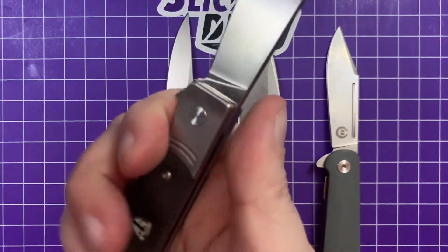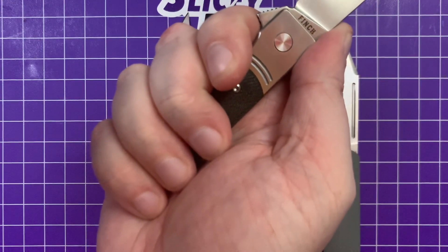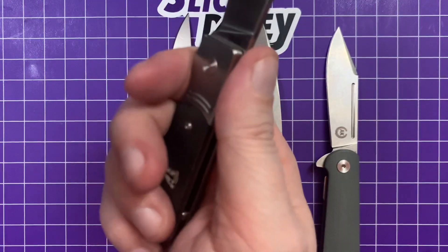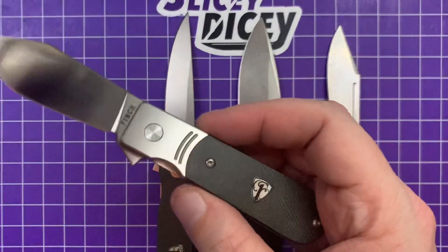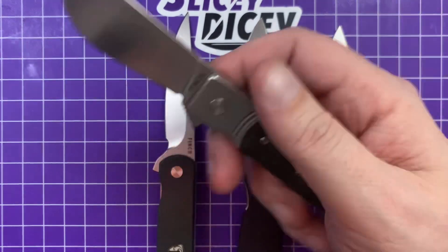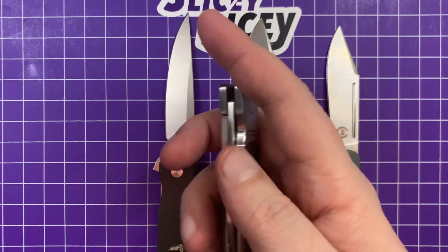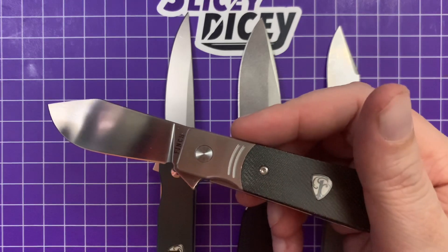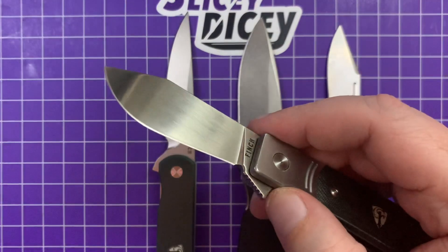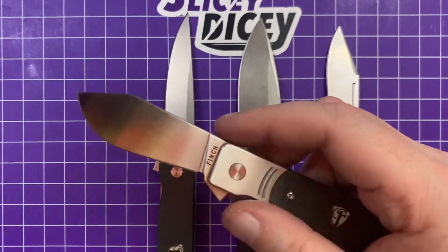Ergos are pretty good for a knife this size. I have large hands with pretty skinny fingers — this is like a three-and-a-quarter finger knife. If you have fingers remotely larger than mine, it's definitely going to be a three-finger knife. But ergos are really good. Can't feel the pocket clip much — it is a nice titanium pocket clip, which is pretty cool for $120, and it carries pretty well. My overall impression taking it out of the box: I thought it was going to be kind of heavy because it just feels heavy and kind of overbuilt, but it isn't. I actually like that about it a lot.